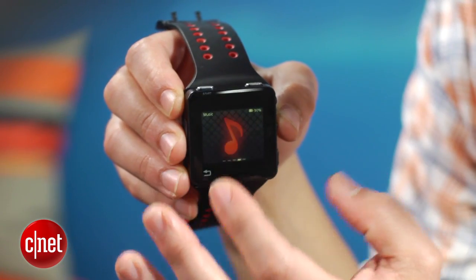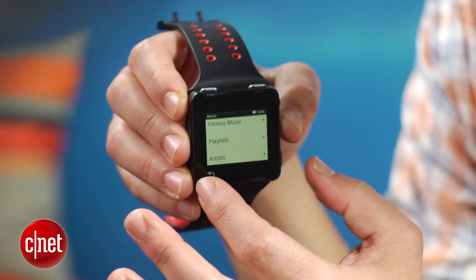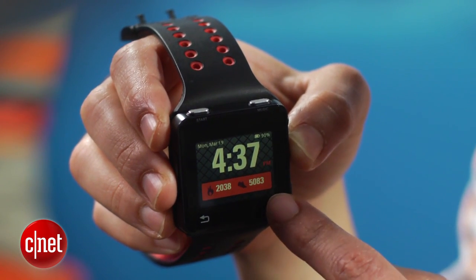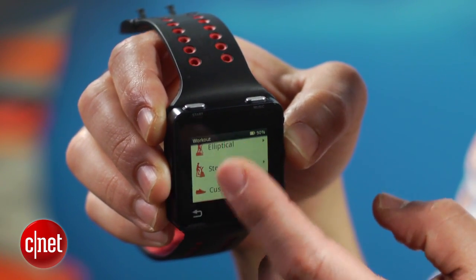Available in two varieties, $249.99 for 8GB and $299.99 for 16GB, the Moto Active runs its own version of Android and uses GPS to track your runs, bikes, and walks. It also relies on an accelerometer to function as a pedometer and syncs performance data via Wi-Fi and cellular connection when linked to Motorola smartphones. Users can then go to the Moto Active website to view stats of recorded workouts, sign up for fitness challenges, or choose a training plan.